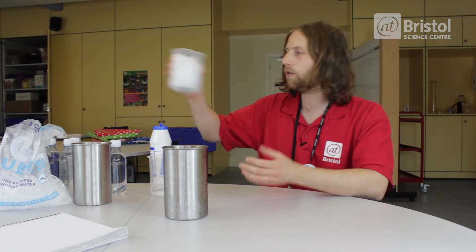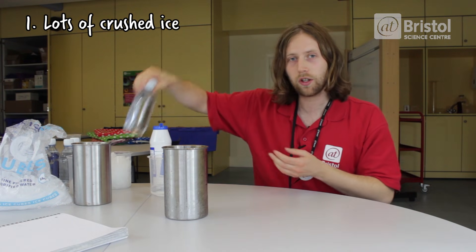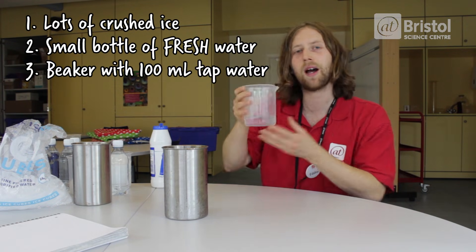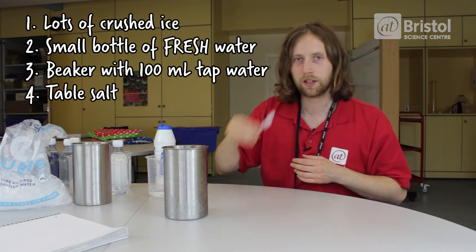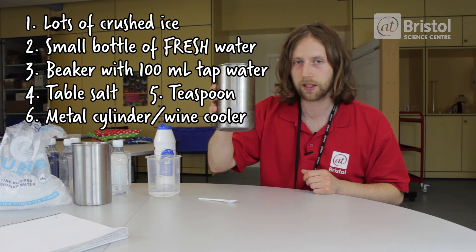We're going to try and get a bottle of fresh water to get well below 0 degrees but still remain a liquid. For your supercooled water demo, you need lots and lots of crushed ice, a small bottle of water, a beaker with around 100 ml of tap water, plenty of table salt, a teaspoon, and a metal cylinder to place all of your ingredients inside.